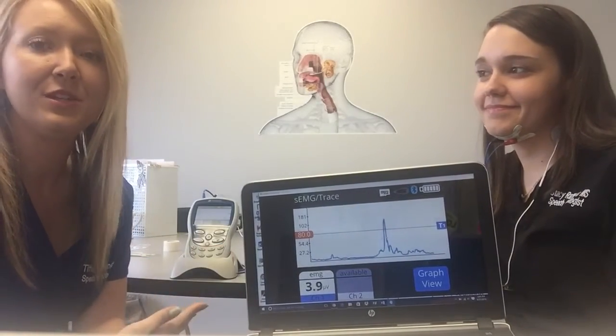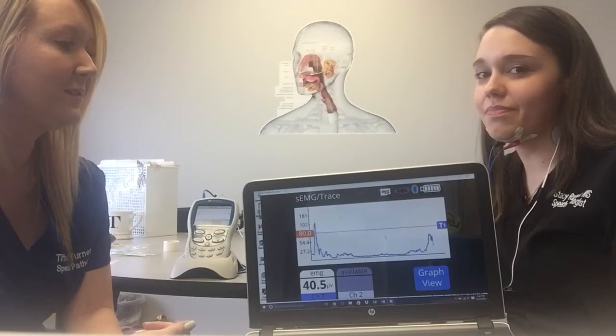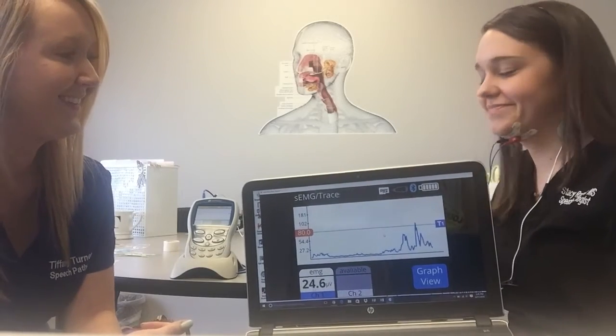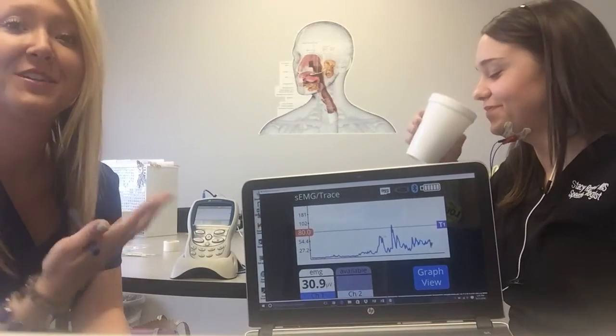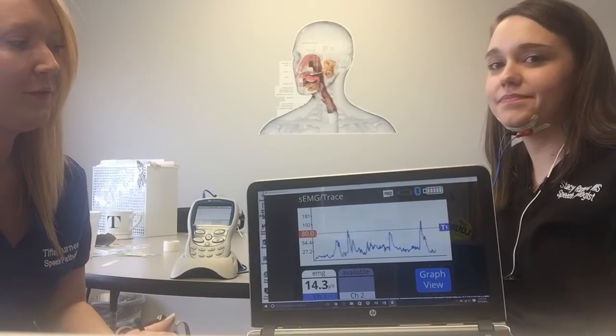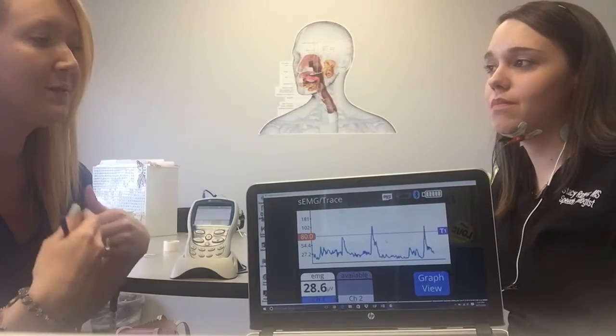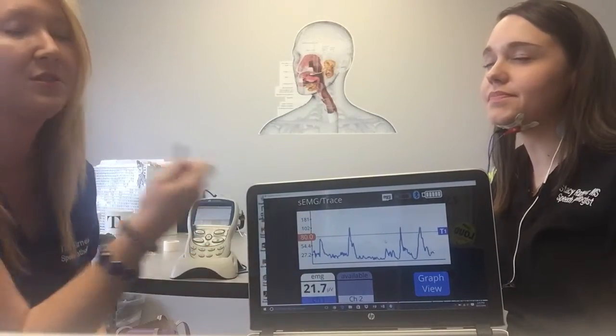In a normal session you would do this multiple times and practice it to the point of fatigue to exercise the pharyngeal muscles. You can do it with a drink or with a lot. Swallowing effortful like you're swallowing a hard-boiled egg is what we tell our patients — just a hard swallow trying to get above your max strength level.